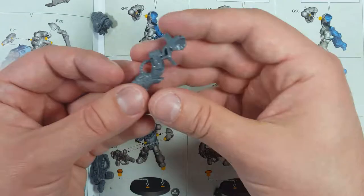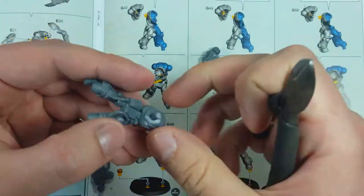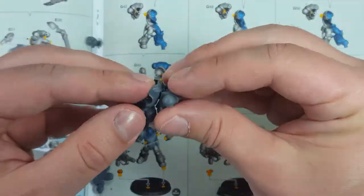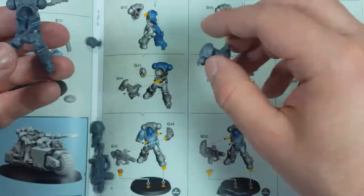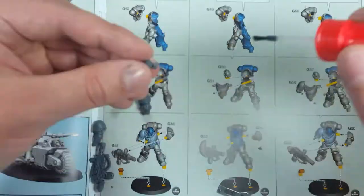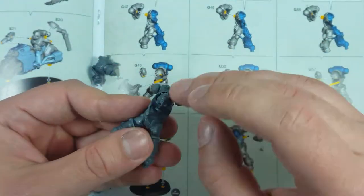Starting off with basic assembly and gluing, I try to glue it up to the point where it doesn't get in the way of painting. Now after I glued the gun to the first one, I then realized that it gets in the way of too much detail. So for these Eradicators, these push-to-fit ones, it's best to have the guns separate. The backpack is fine, but the guns need to be separate.